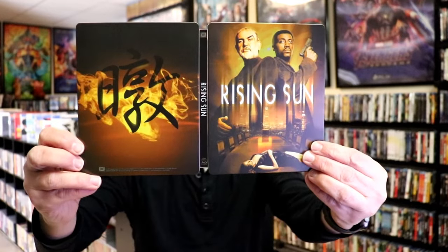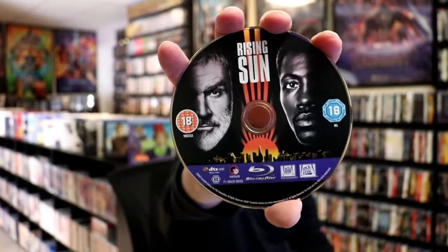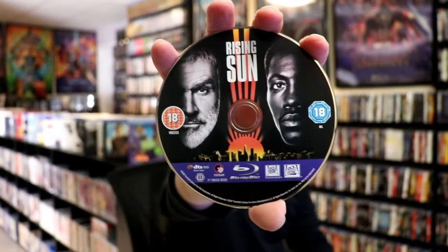We open it up and we have our front and back together. Great looking images. On the inside this one does come with just one disc. We have our Blu-ray disc here. This is region B locked with some disc art. And we do have some great looking inside artwork.